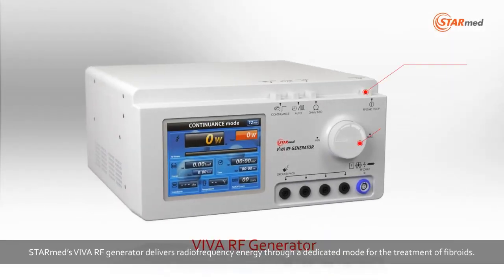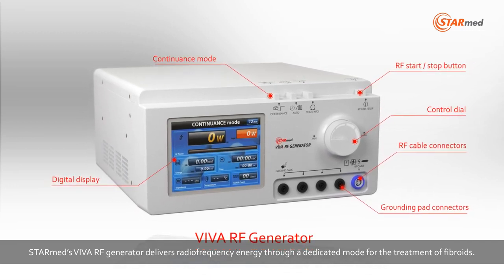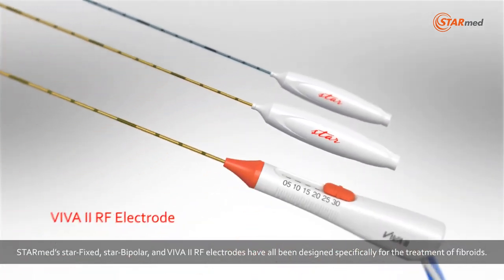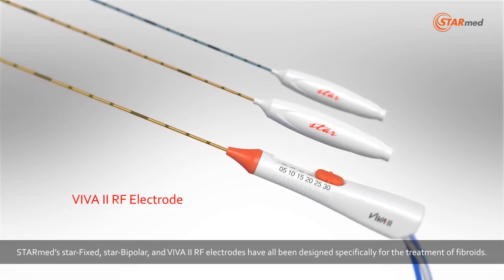StarMed's Viva RF generator delivers radio frequency energy through a dedicated mode for the treatment of fibroids. StarMed's StarFixed, StarBipolar, and Viva 2 RF electrodes have all been designed specifically for the treatment of fibroids.